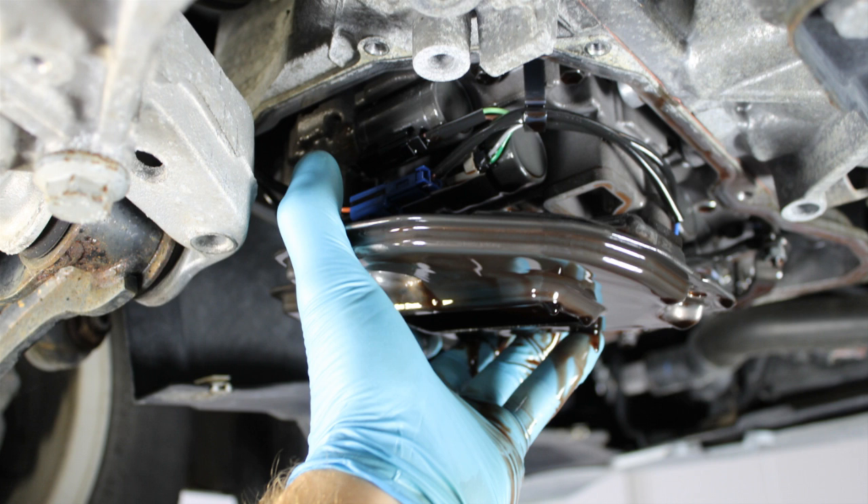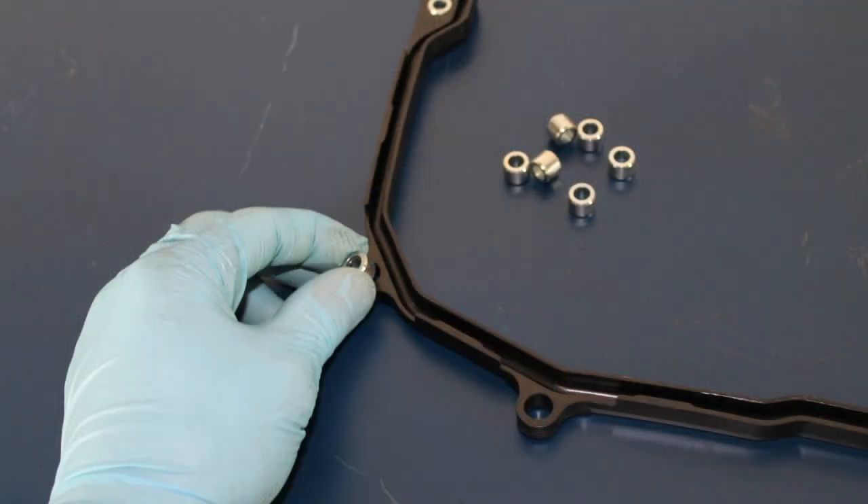Install the new transmission filter and evenly torque the three 10mm mounting bolts to 7 ft-lbs. On a clean bench top, insert the transmission pan gasket spacers into the gasket.